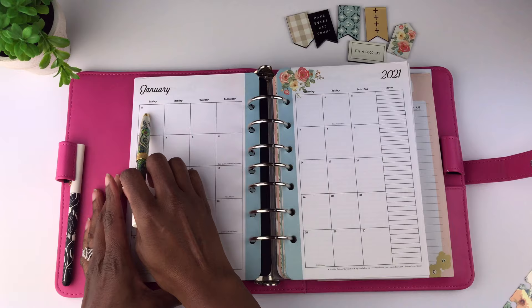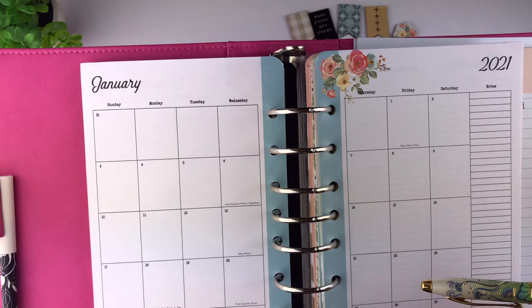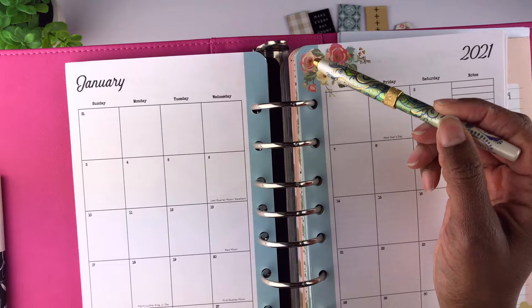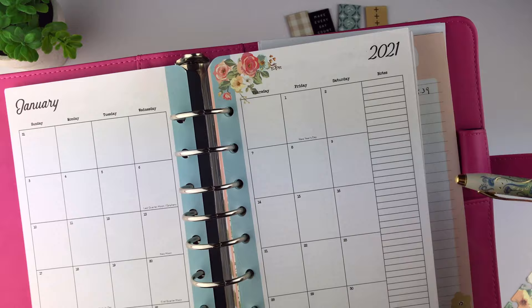The month starts on Sunday and ends on Saturday, with a section for notes on the side. Let me show you this up close. For each month there is a different design — in January the design has a little flower and blue along where the planner rings are. There are no lines on the monthly planner pages, and please also note there are no monthly tabs.